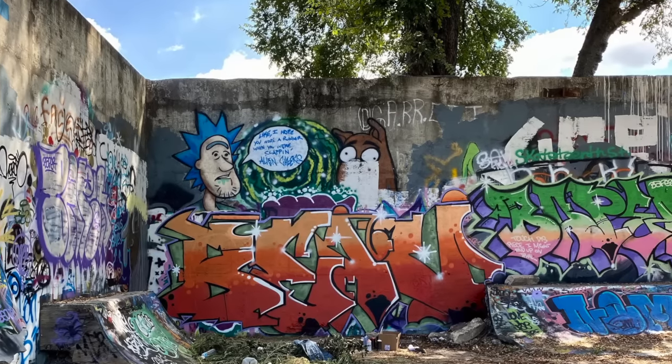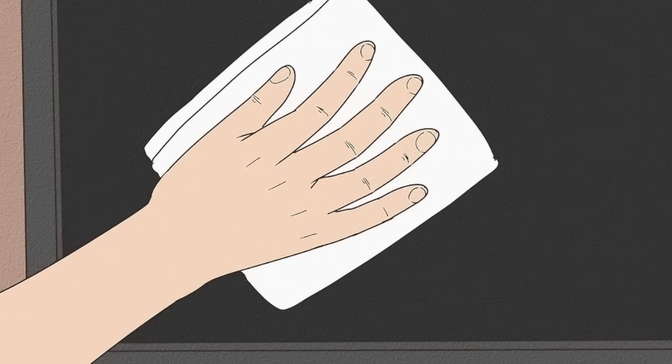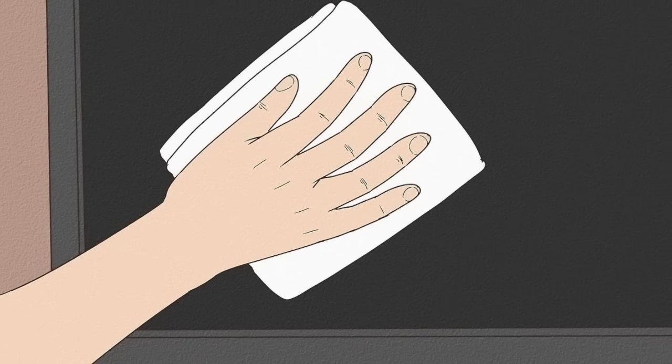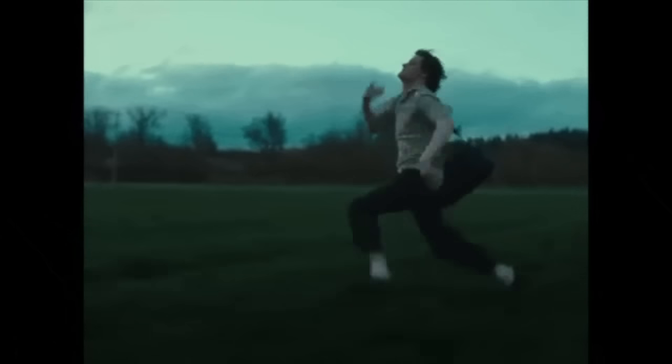Never hit your favorite spots over and over again — try to keep a random pattern of places you hit. Wipe your fingerprints from empty cans. If none of this works for you, just run for your life. And if you get caught, you're not a murderer — you're just a graffiti writer.